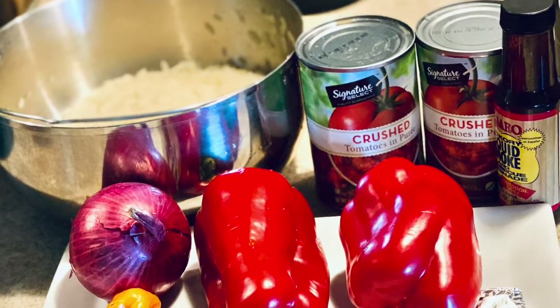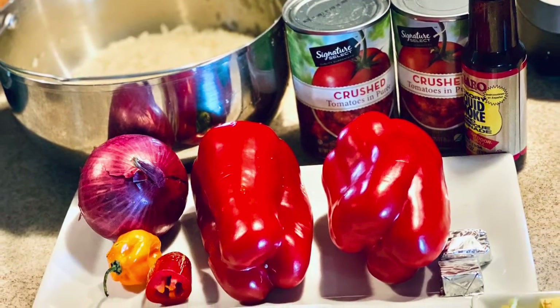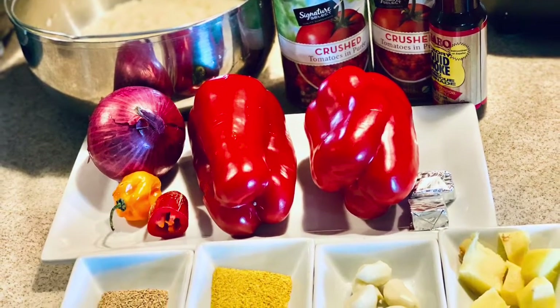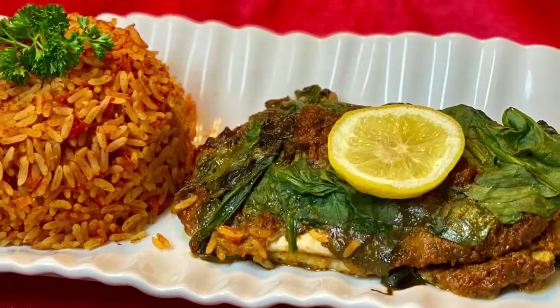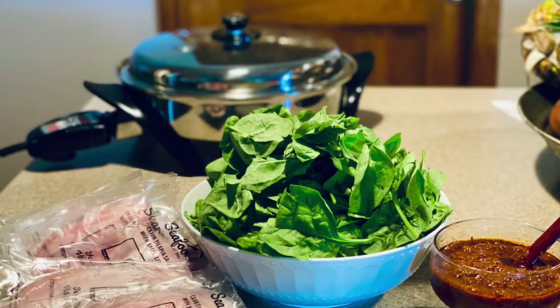For this you will need parboiled rice, crushed tomatoes, red onion and red bell pepper, scotch bonnet pepper, red jalapeno, curry powder, thyme, bouillon cubes, fresh garlic, and fresh ginger. This is paired with spinach tomato pesto tilapia, for which you will need tilapia fillets, spinach, and tomato pesto.